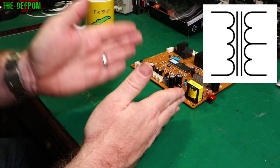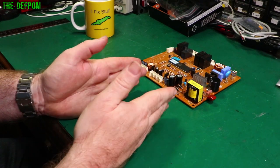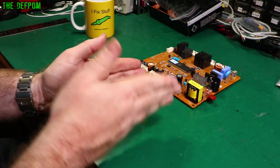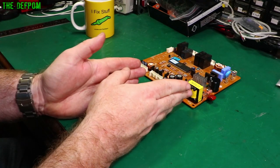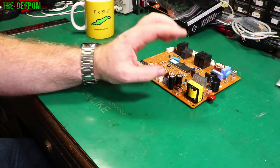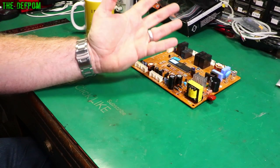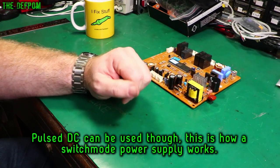That center tap isn't necessarily in the center — it could be offset to create a voltage differential: zero volts, minus 12, and plus 12, for example, effectively AC. Transformers only work on AC. You cannot put DC into a transformer — it will saturate the core, overheat, and basically melt, because it is essentially a short circuit. They are designed to work only with AC.